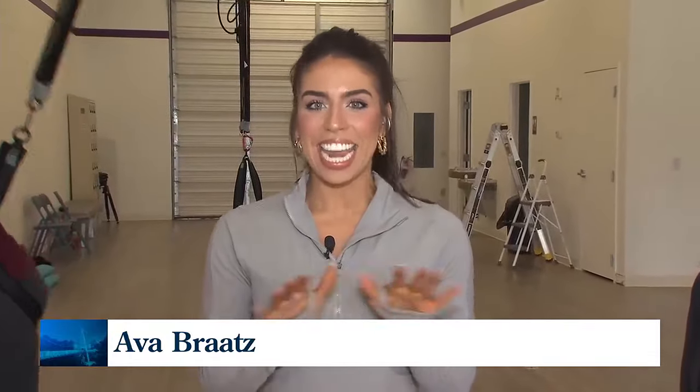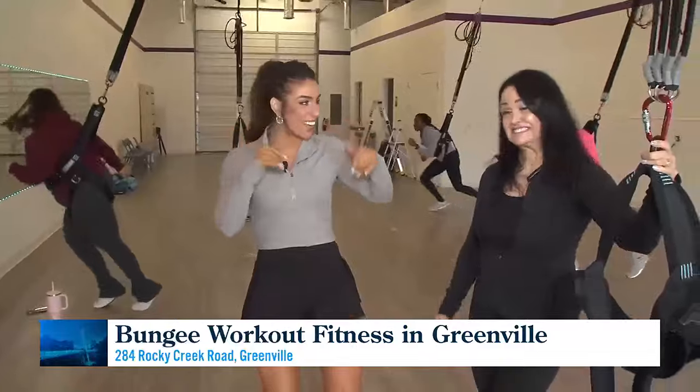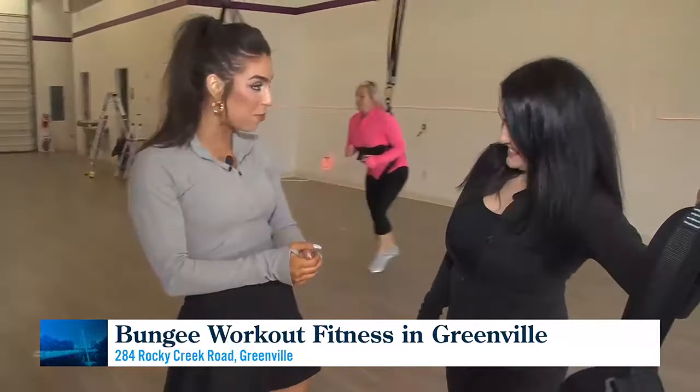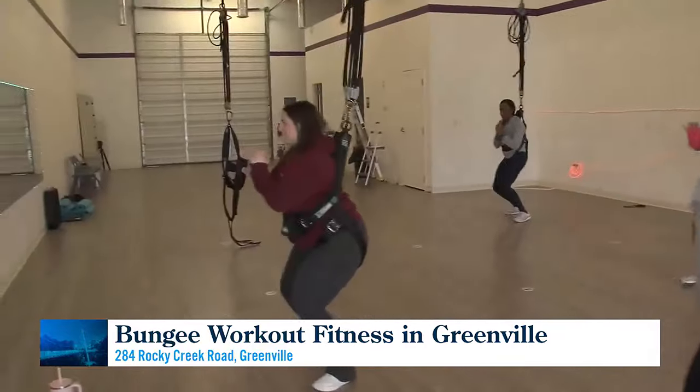Bungee fitness is a new heavy hitter in the fitness world — a cardio strength-building workout that's a lot of fun. Bungee workouts are everywhere, and when those lights go down and the music comes up, it's a truly one-of-a-kind experience. Bungee fitness is low-impact cardio that gets your heart going, is fun to do, and helps you lose weight — you burn around 300 to 500 calories each class.